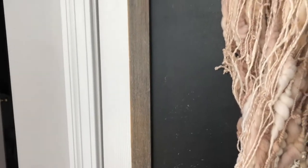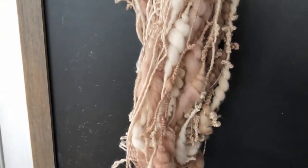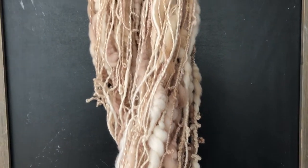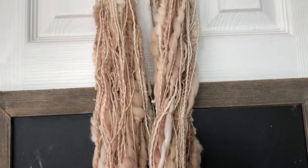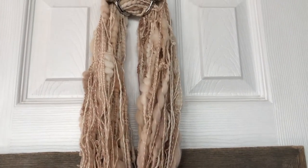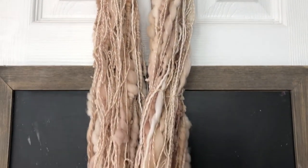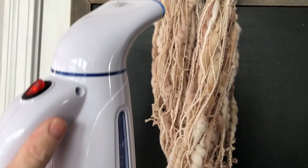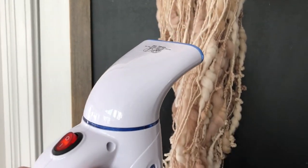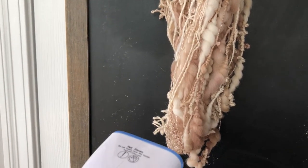What I've done in the past is I have used my tea kettle and just held the yarn over the steam as it's coming out, but I recently purchased this little nifty handheld steamer. So this is the first time I'm using it, and I'm going to see how it goes.